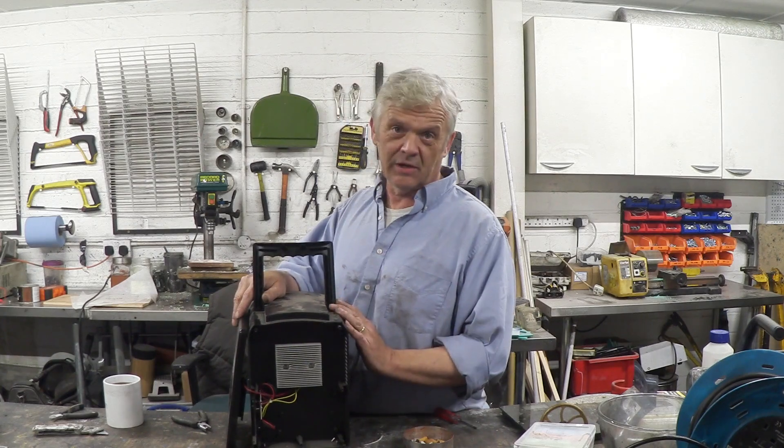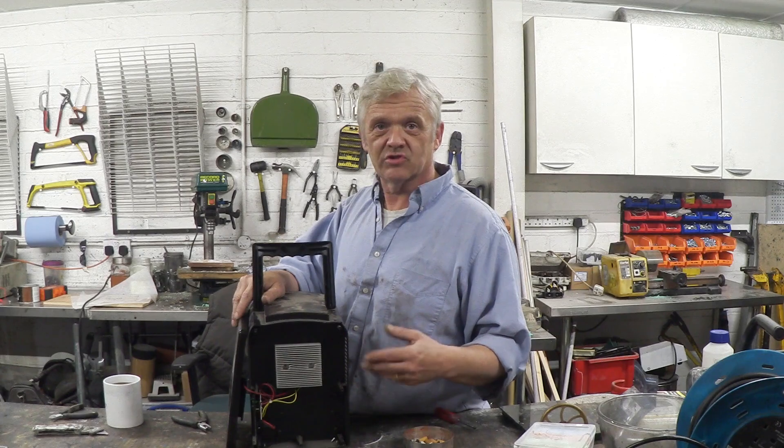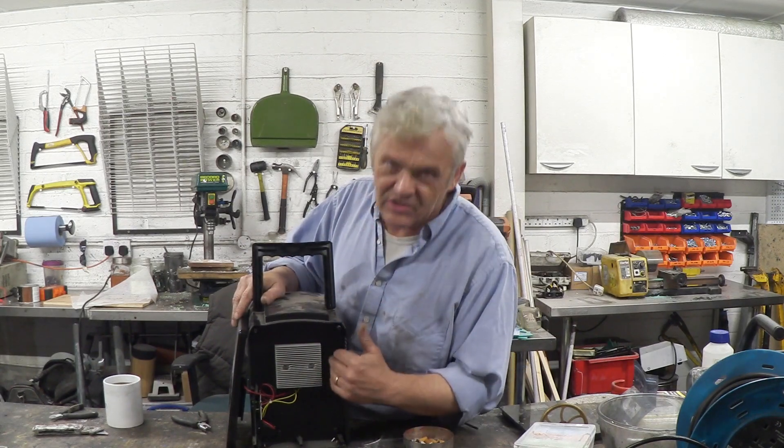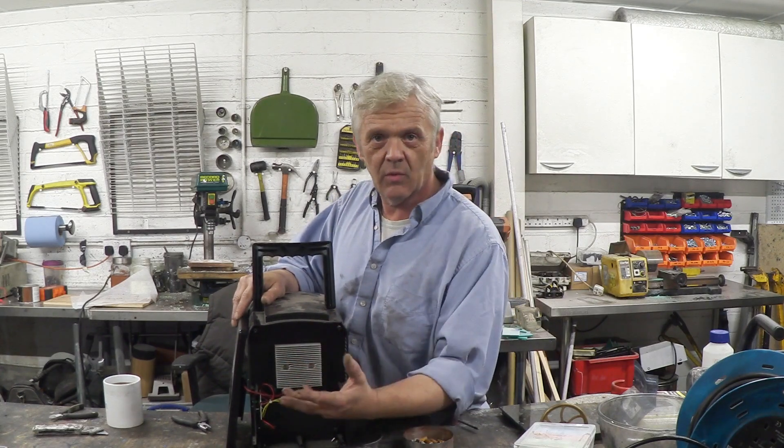Now underneath there is the Peltier device. A Peltier device is a lot of N-type and P-type silicon that has a hot side and a cold side. If you apply heat to the hot side and keep the cold side cold, it will generate electricity. Equally, if you apply electricity it will create a hot and cold side — which is exactly what's happening here, so the cold side faces into the box where the mini fridge is, and the hot side is on this so the heat can be radiated away.